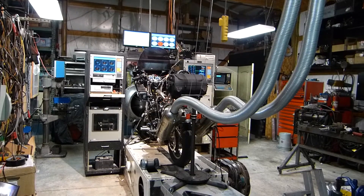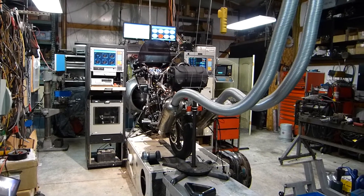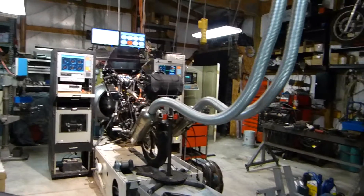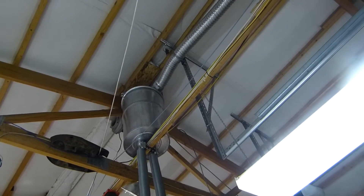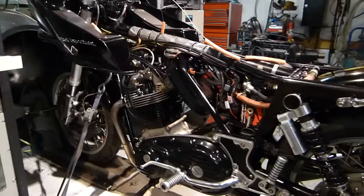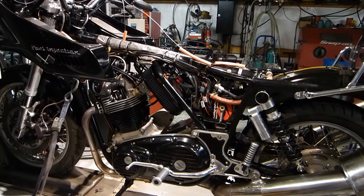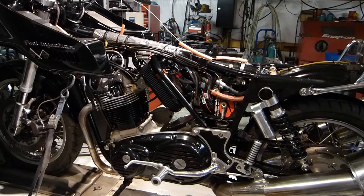Before I start making a lot of noise so you can't hear me anymore, I thought I'd run through the setup for the data logging that I want to do. Here's the bike on the dyno, connected to an exhaust system and pump and muffler up in the attic. The bike is my 914cc fuel-injected Norton — it has full engine management on it.